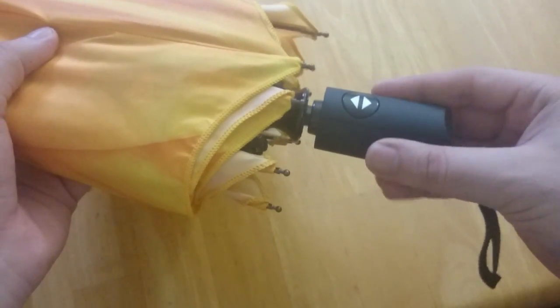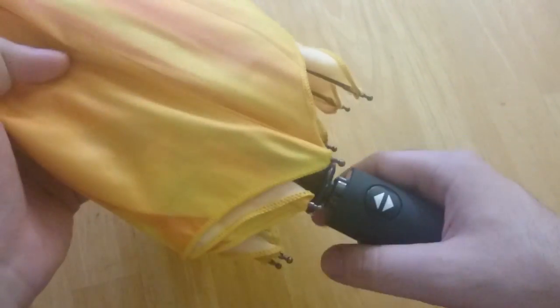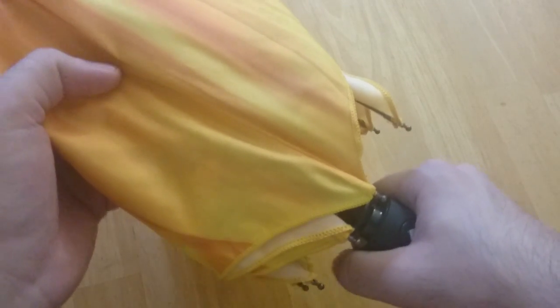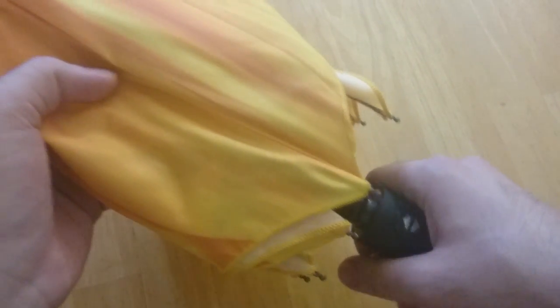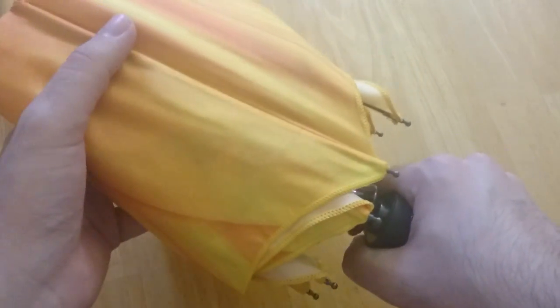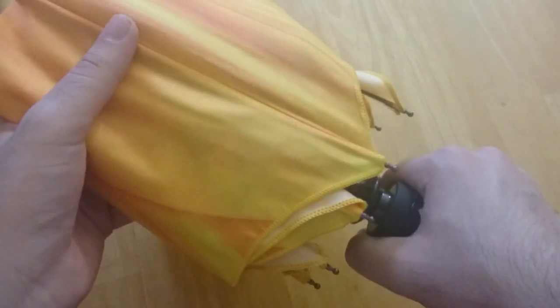The handle seems like it's made of plastic but it has a rubberized coating for good grip. So you don't need to hold it too tight for a grip. You can just hold it loosely and yet have a good grip on it, so your hands don't get very tired.